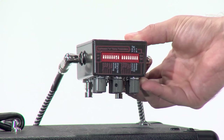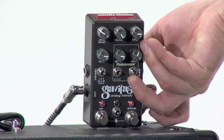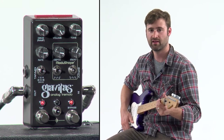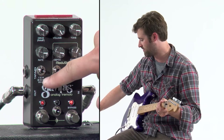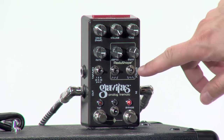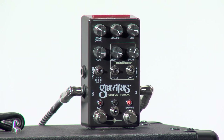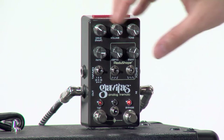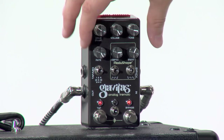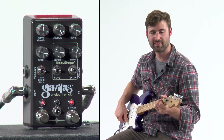I do have the mode dip switch set, so that's allowing me to change between standard and harmonic tremolo settings. I have it here in the right slot for harmonic. I have my LFO shape set to square wave on each side, so it's choppy. And I have a nice little harmonic choppy tremolo setting going here.